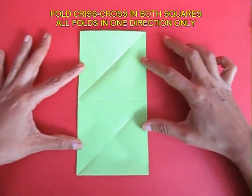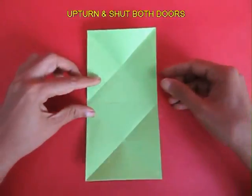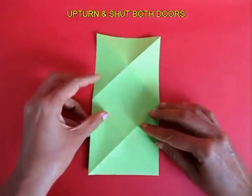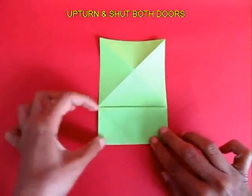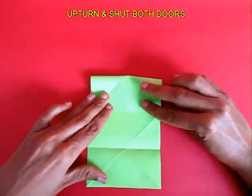Now take this paper and upturn it, then shut the two small doors and bring them to the midline. It is like a little cupboard fold.